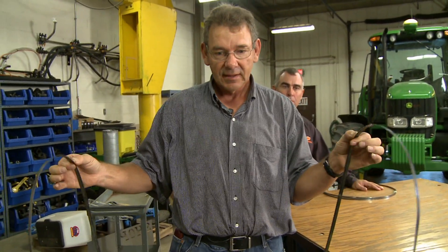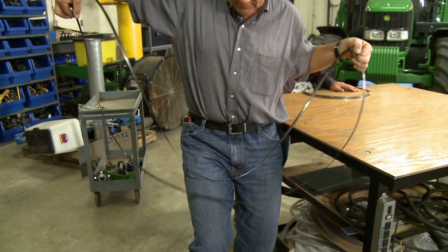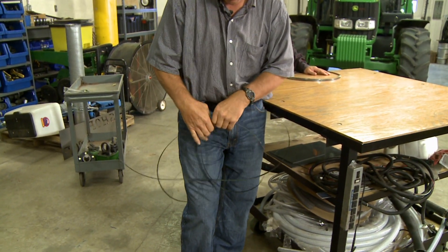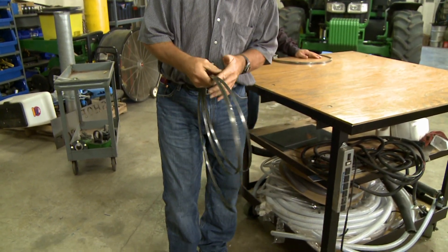Anyway, you take and rotate your blade — you'll notice how that drops down, you can catch it on your knee, and there you go.